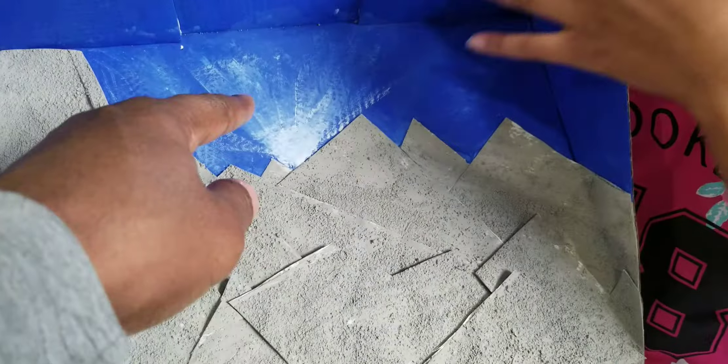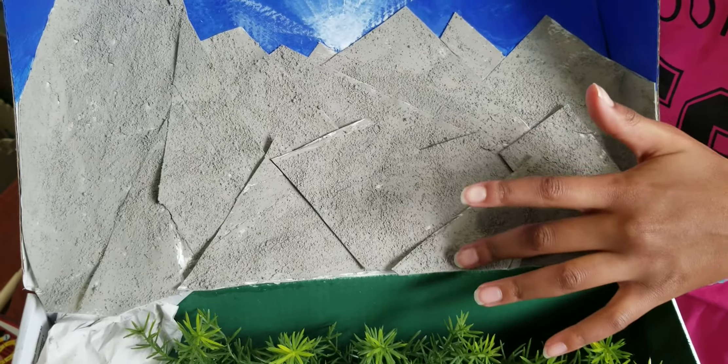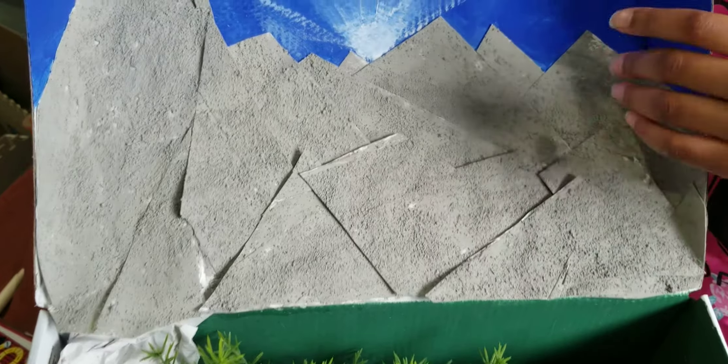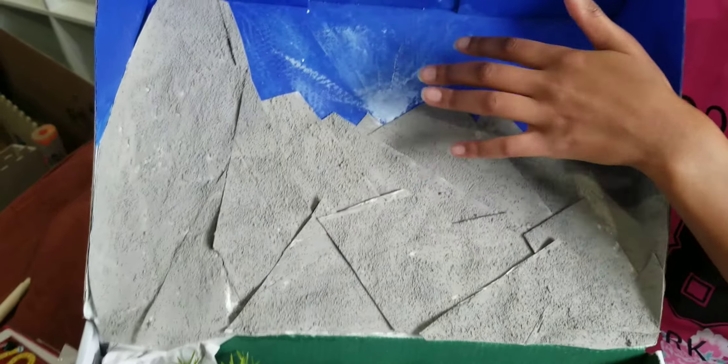The background is blue, but this stuff here is gray — well, grayish paint mixed with cornmeal, to give it the rough texture of a mountain. Mommy did the white part of the background.